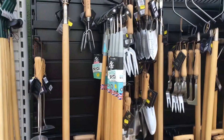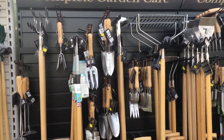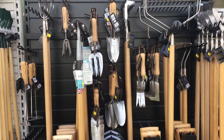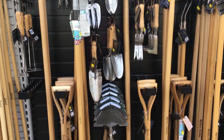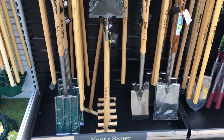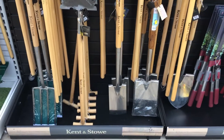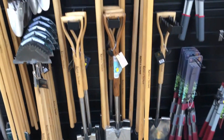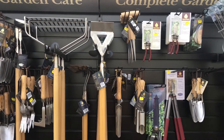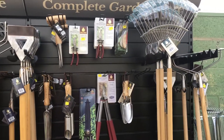And then we move on to the Kenton Stow, which is a really nice range of tools with stainless steel. Basically all the different tools you can get with stainless steel — lawn edgers, rakes, border forks, digging forks and spades. The good thing about the stainless steel is that the soil doesn't stick to it, so it's easier and nicer to use.